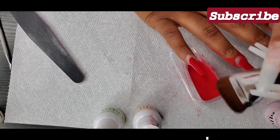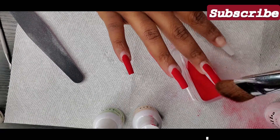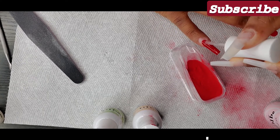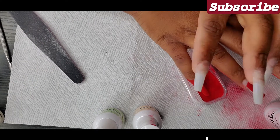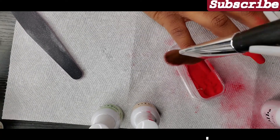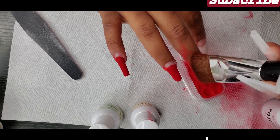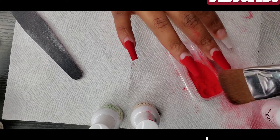After applying the first layer, I'm going to go in with a brush to brush away all the excess. This powder gets everywhere, trust me. So I'm going to go in with a second layer, and this one is going to be right above the smile line, then dip and shake off the excess. I'm going to be doing the same thing to all the other nails — it's pretty repetitive, you're basically doing the same thing over and over again. This is what the nails look like after I've applied the second layer to all of them, and I'm just brushing away the excess as I did before.